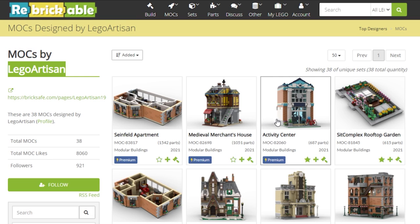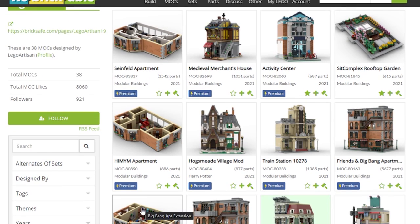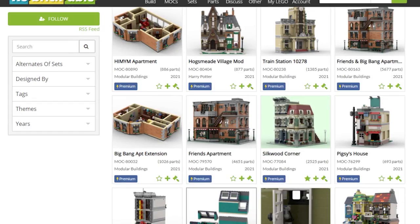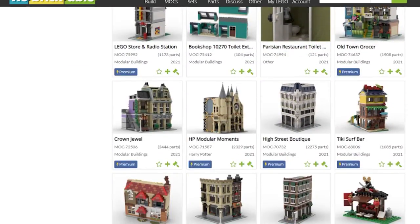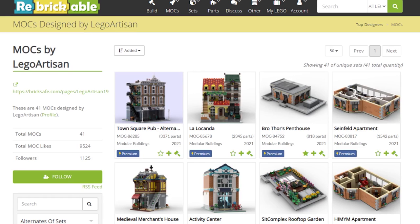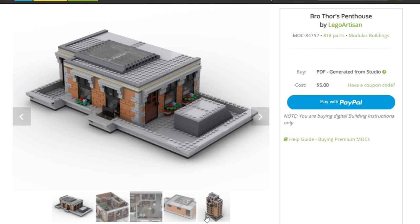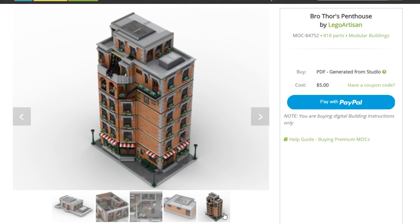He's made the Medieval Merchant's House, Activity Center, and the Sitcom Complex rooftop garden that you can add on top when we build it. There's all sorts of different floors — the Seinfeld one, the Big Bang Theory one, the Friends apartment, and all sorts of other MOCs on this page. Some time has passed since I made that last video, and since then he has added Bro Thor's Penthouse to the tower, which makes it even larger now.